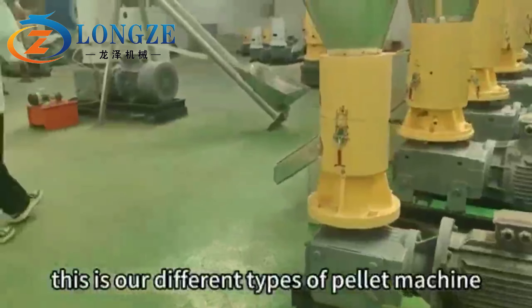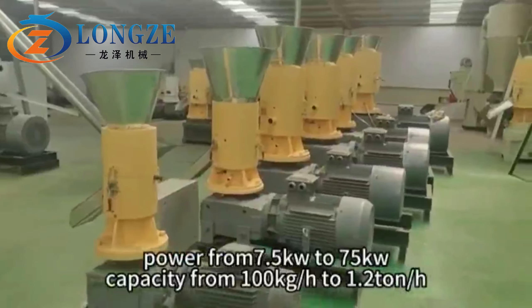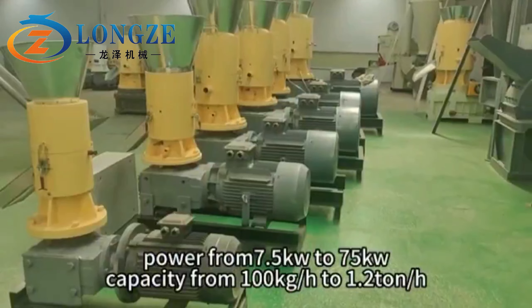These are our different types of pilot machine, with power ranging from 7.5 kW to 75 kW, and capacity from 100 kg per hour to 1.2 ton per hour.